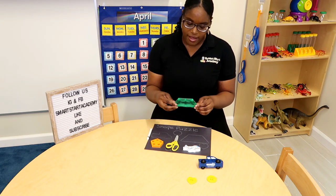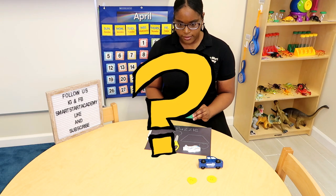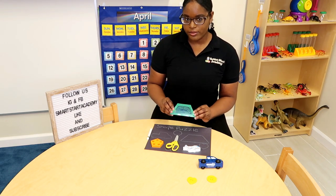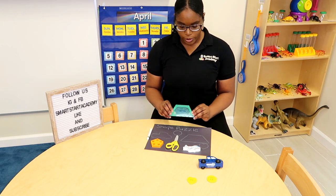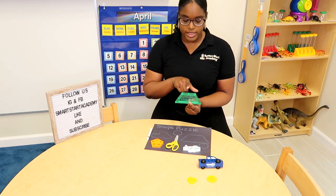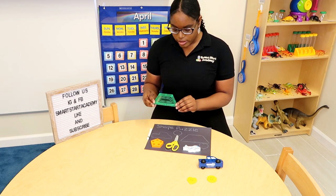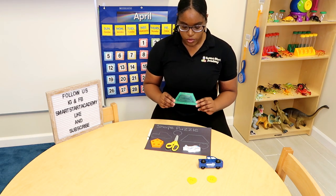Next, we have a trapezoid. What color is a trapezoid? Is it purple? No, it's not purple. The trapezoid is green. The trapezoid has one, two, three, four sides. So, where does this trapezoid fit?